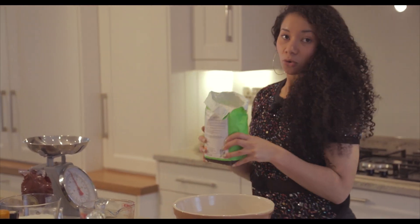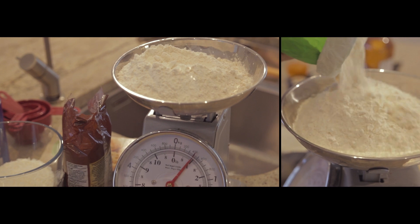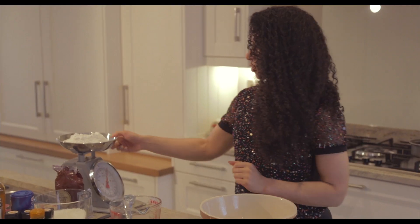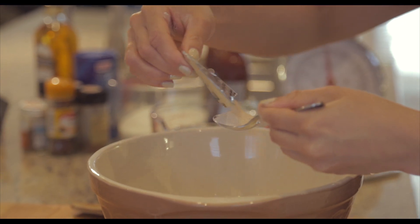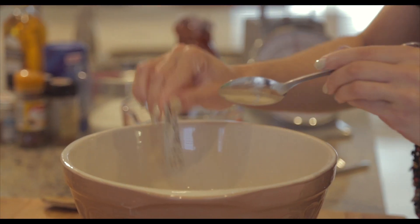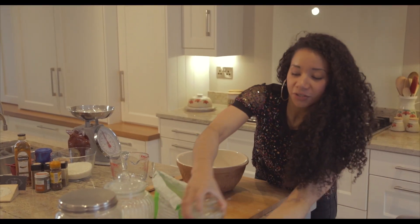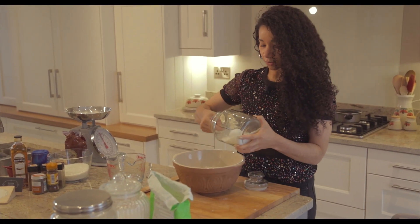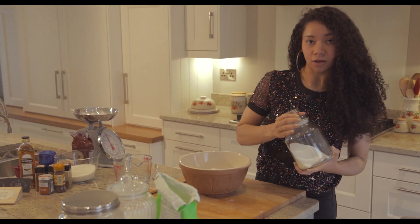So the first step is you're going to take your strong white bread flour and measure out 420 grams of it. Pop your flour into your bowl and then add about one tablespoon of yeast, which is roughly seven grams. Then add two teaspoons of sugar to the flour and the yeast — these are all your dry ingredients — and give it a little stir.